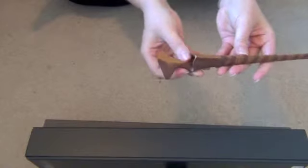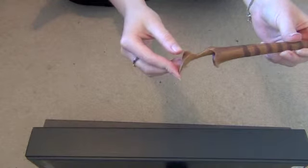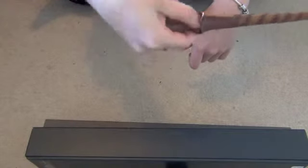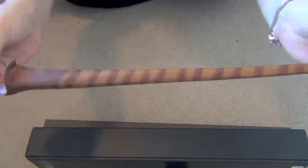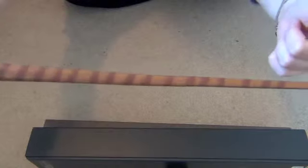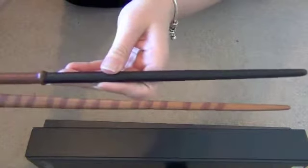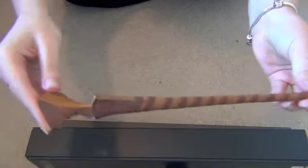Next up we have Nymphadora Tonks. My surname is Tonks so obviously I love that character. She is just colourful and different and her wand reflects her, I think. It is a very strange kind of leaf shape on the end with a hollowed out section. I found that is the easiest way to hold it. But this is very long and thin. It has stripes all the way down it and is very thin at the bottom. Compared to McGonagall's wand you can see that is quite chunky. But I do love this one and it looks great in the stand.